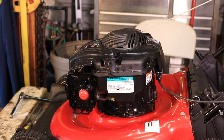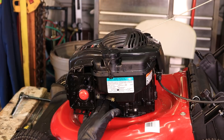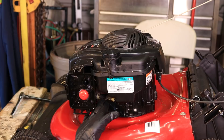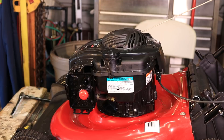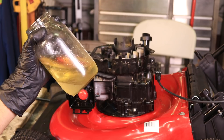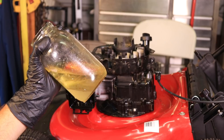The easiest way to check that is — in this case, this mower has a short fuel hose, so I have to take the gas tank off. I like to drain it into a glass jar; that way you can see if the fuel has been contaminated or not. And there it is — as you can see, it's full of water, clear as day. Here's the gas up here and here's the water down here. You've got a very clean line right there — there's no question it's contaminated with water.